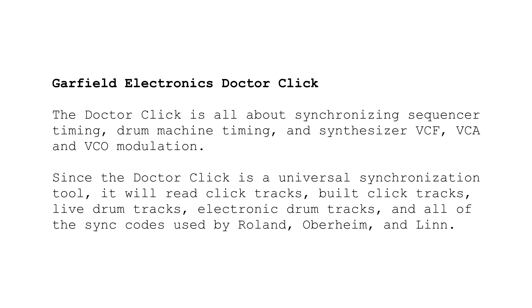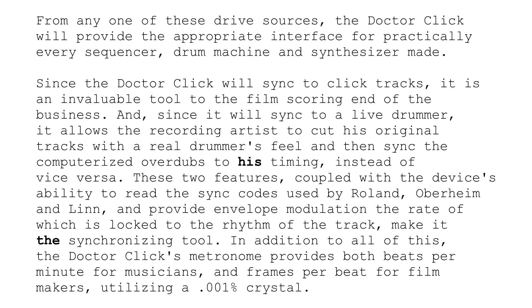The Dr. Click is all about synchronizing sequencer timing, drum machine timing, and synthesizer VCF, VCA, and VCL modulation. Since the Dr. Click is a universal synchronization tool, it will re-click tracks, build click tracks, live drum tracks, electronic drum tracks, and all of the sync codes used by Roland, Oberheim, and Lin. From any of these drive sources, the Dr. Click will provide the appropriate interface for practically every sequencer, drum machine, and synthesizer made. Since the Dr. Click will sync to click tracks, it is an invaluable tool to the film scoring end of the business. And since it will sync to a live drummer, it allows the recording artist to cut his original tracks with the real drummer's feel and then sync the computerized overdubs to his timing, instead of vice versa.